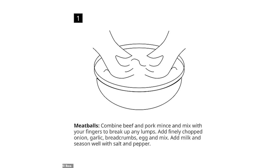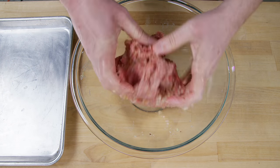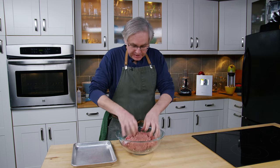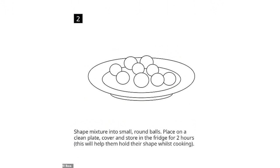I want to go back and take a look — I seem to remember Ikea releasing this recipe at some other point in the past and I wonder if it's the same or different. Once it's all mixed together, I just shape it into little balls, put them on this tray and cover it. I'm going to put them in the fridge for about two hours before I start cooking them.